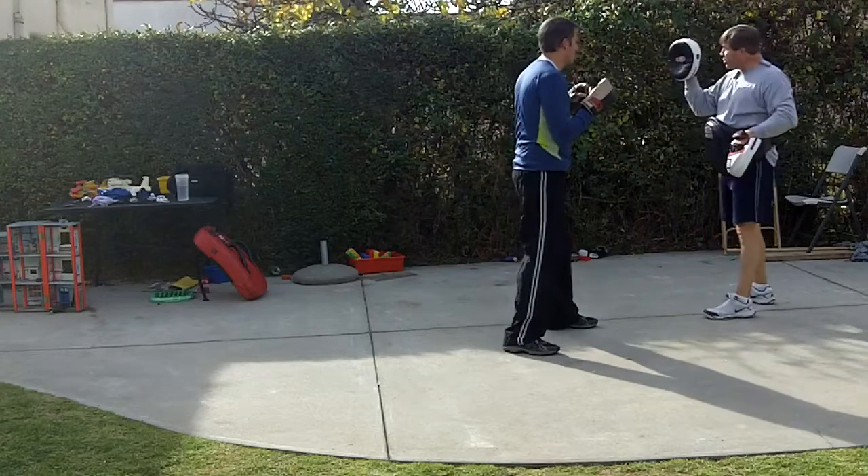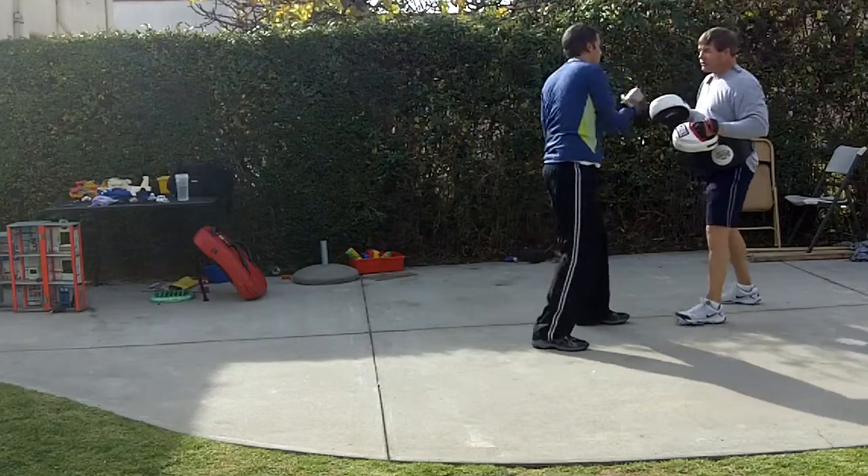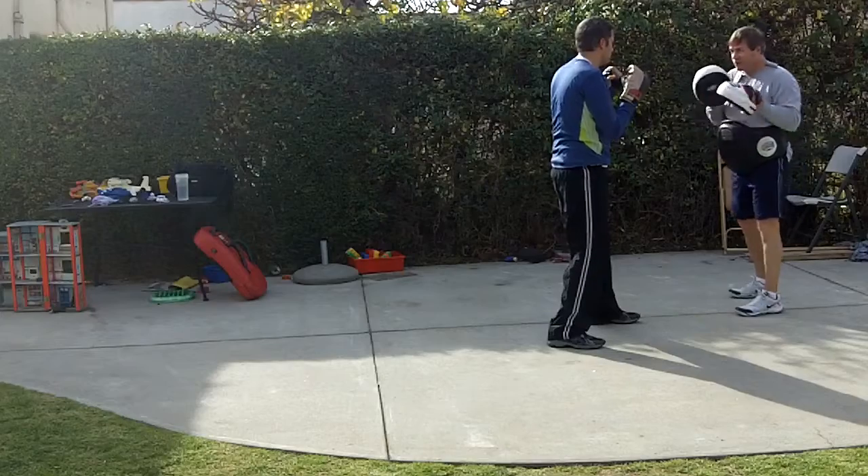Slip. Throw your jab to the head — one — and then two, come back with your right. Remember, the most important part is to get out of the way of that punch.